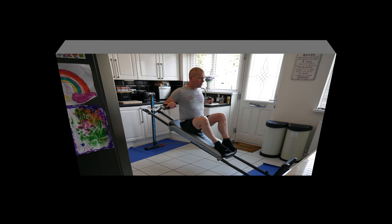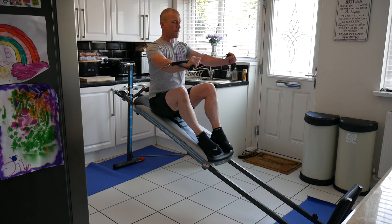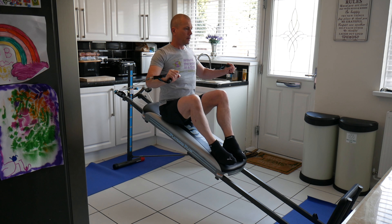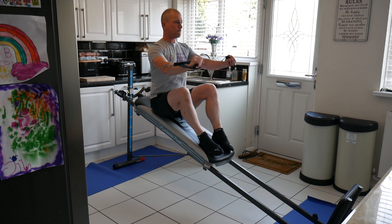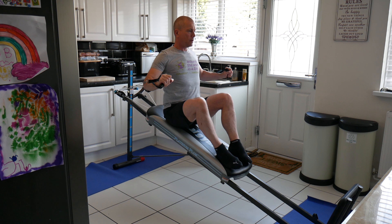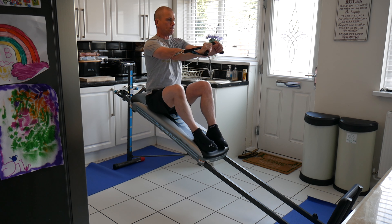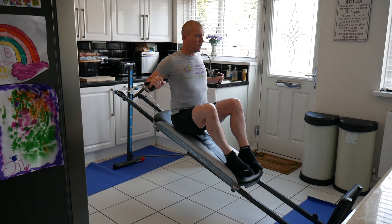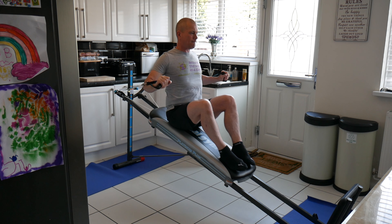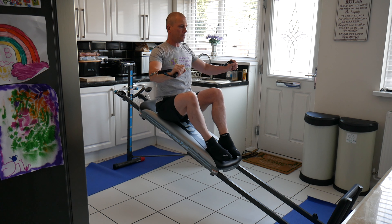I started off with a chest press. I found I got a good squeeze in the chest, it felt like it worked well with a good range of motion, but I found I had to do a lot of reps to get close to failure. This was a bit of a pain, but you can either do single joint exercises or unilateral exercises, which I'll show you later in the video.